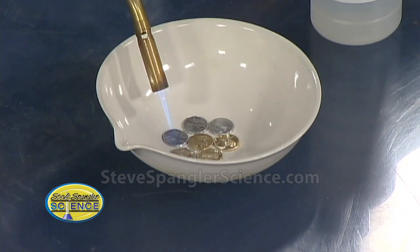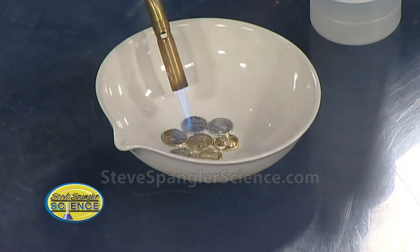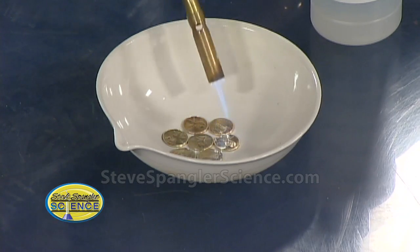One of the problems is, Mark, they're showing up on Google because people are putting them back into circulation. Which is not what you can do — you can't put them back into circulation. Make your gold pennies and hang on to them.